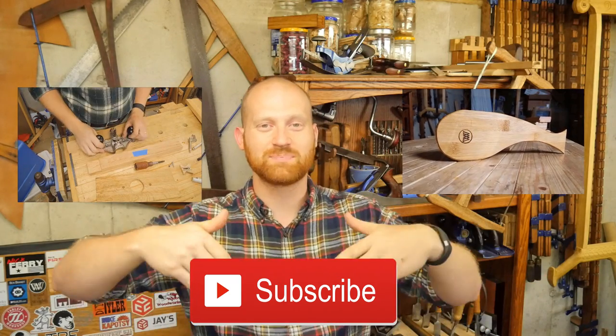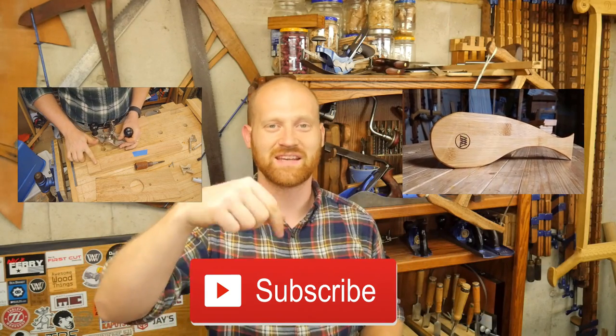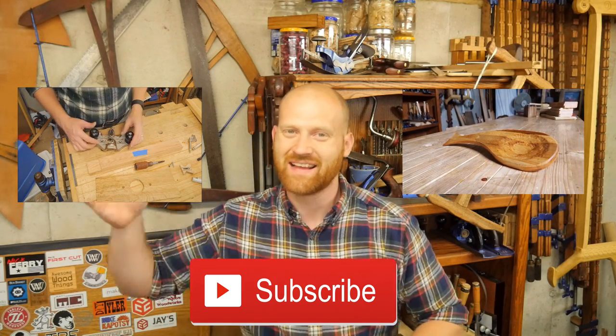Let me know in the comments below what you want to see. If you like the video, please hit like, think about subscribing, and feel free to check out one of my other videos — you might find something you like. And until next time, have a wonderful day.